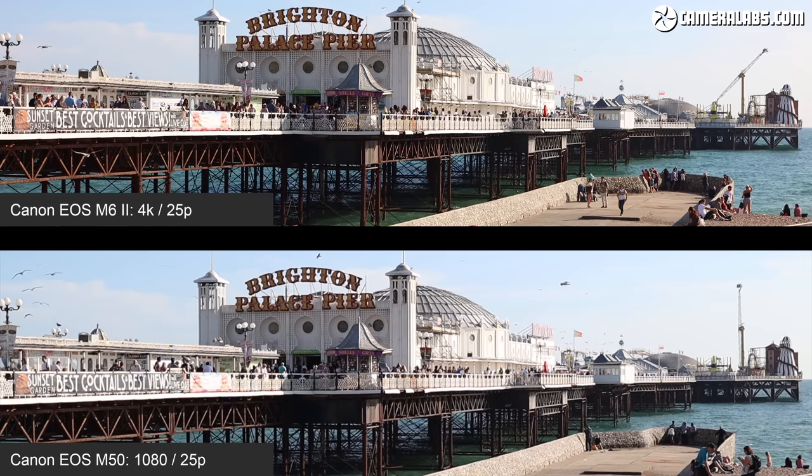I think the reason the M6 II doesn't offer the 4K crop mode is because it generates more heat and the camera is less capable of dissipating that heat than the 90D. While the uncropped 4K footage may not be as detailed as the best of its rivals, there's no arguing with Canon's dual pixel AF — seen here effortlessly pulling focus between the can and the background using the touchscreen with the EF-M 32mm f/1.4. The combination of confident dual pixel AF and effective face detection, now further enhanced by eye detection, means the M6 II is also very good at keeping you in focus wherever you are on the frame.